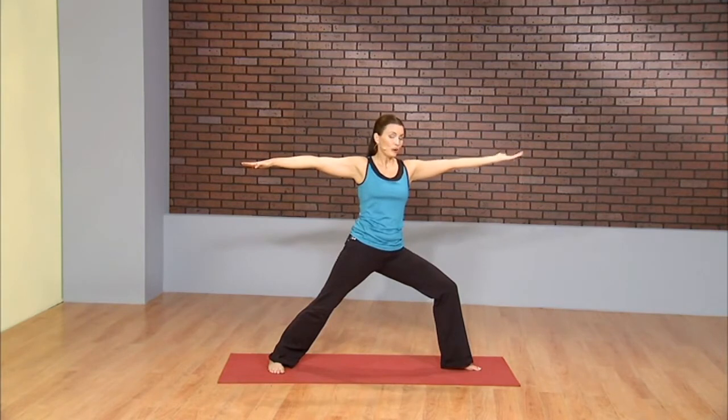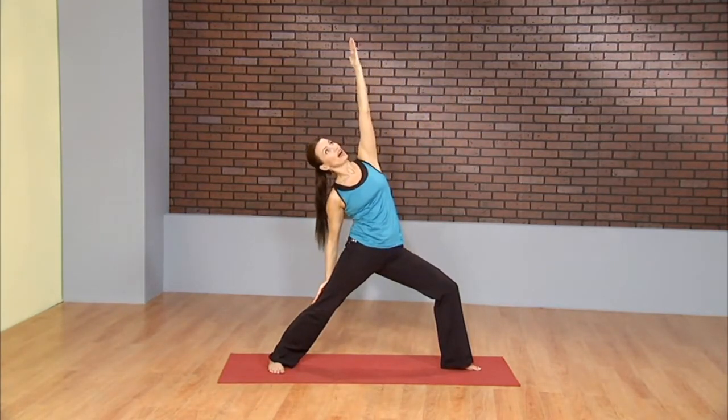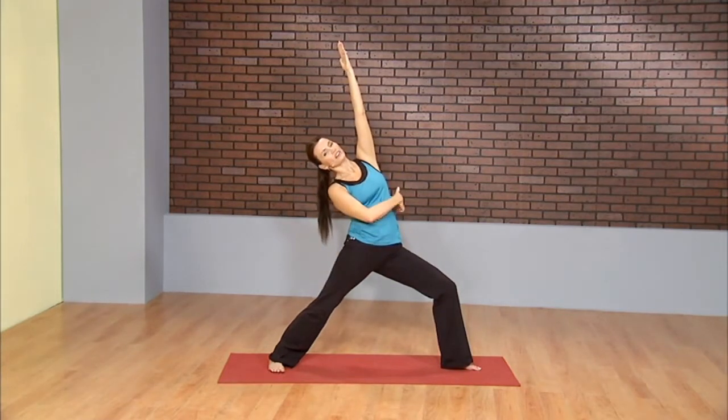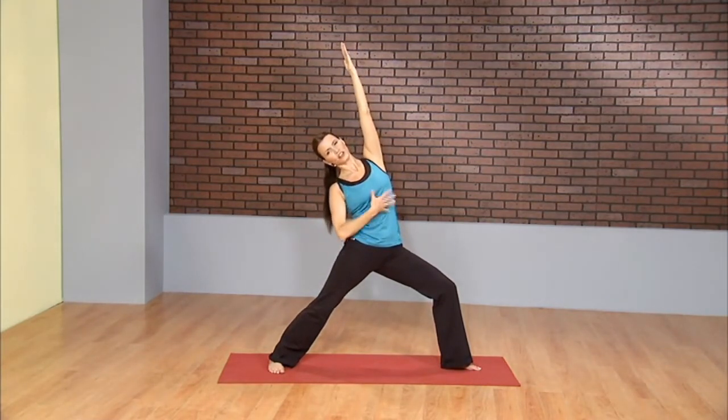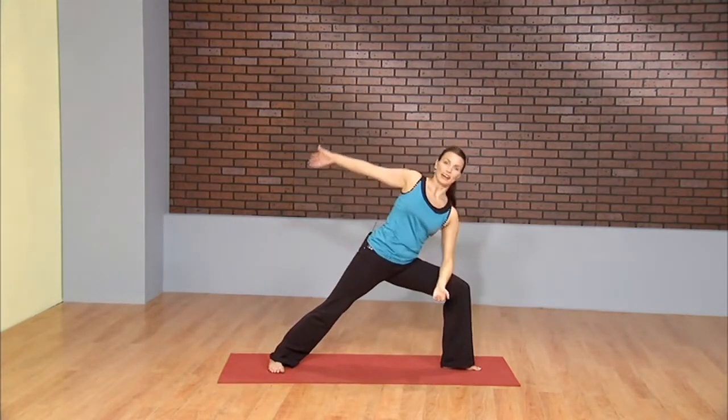From here, flip the front palm and turn the fingertips high to the sky. Feel that long side body stretch. Ribcage lifting, chest open. As you exhale, extended side angle, whatever arm variation you like.